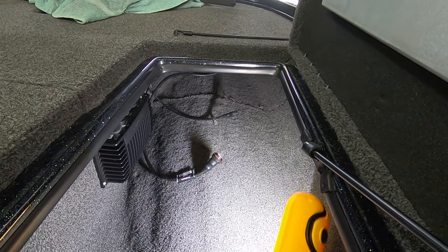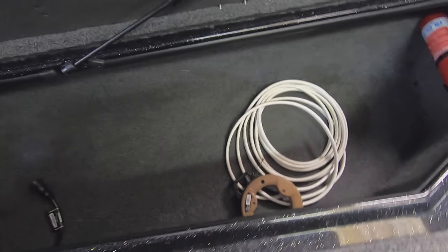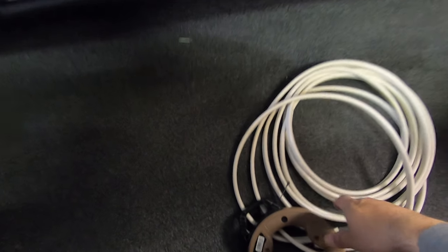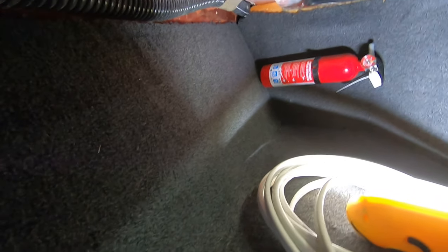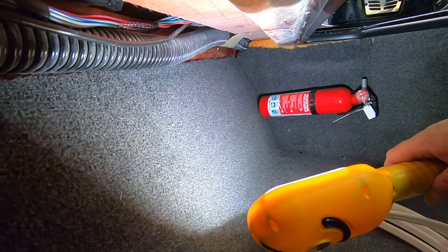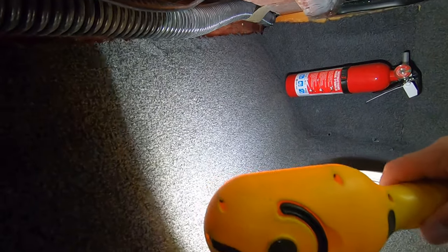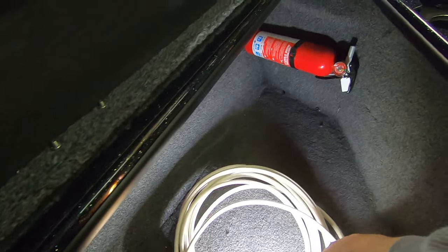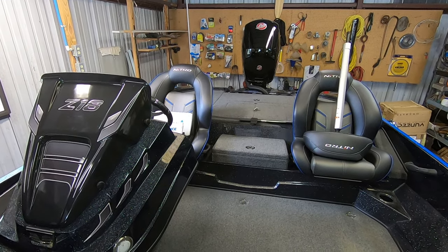Next we're going to work on getting power to this unit from the battery compartment. I'm going to use the fish tape to get the power wire into the conduit that runs up in the corner along the outside of the boat back to the battery compartment. We'll run it to the back and connect it to our switch and then to the battery.